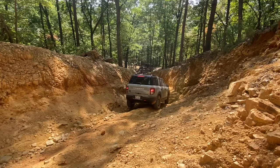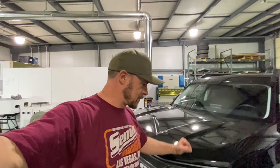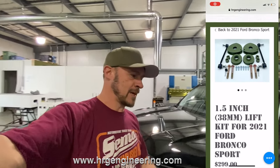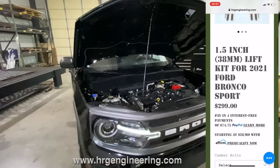Hey guys, welcome back to HRG TV. My name is Ben and today we're going to be doing cool stuff. We got a brand new 2021 Ford Bronco Sport, Big Bend edition. It basically drove directly here from the dealership - it has 30 miles on it. We're going to do an installation of our one and a half inch lift kit on this today.